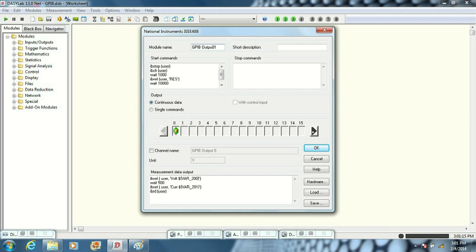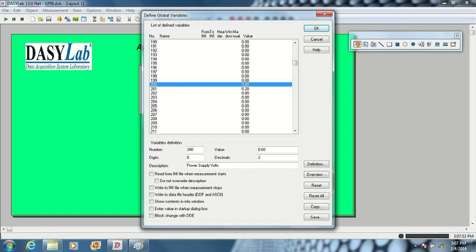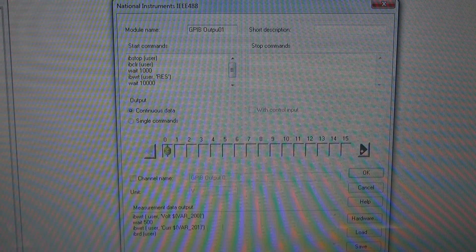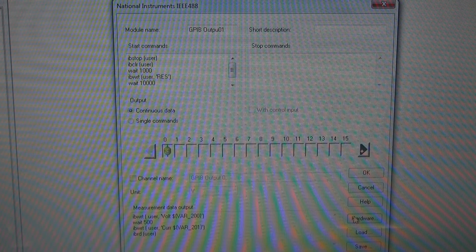Here's GPIB output. I'm using variables: Variable 200 is my voltage select, Variable 201 is my current select. Hardware, once again, address 5. That's pretty much all there is to this block. You just got to get these commands right or it won't work.